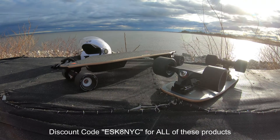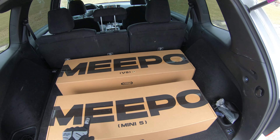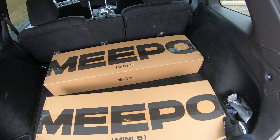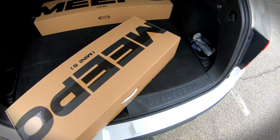What's up guys, E-Scan YC here and welcome back to another video. Today we will be reviewing the Meepo Mini 5 and V5 ER — two different models with two different battery sizes. We're gonna get to the unboxing right now.